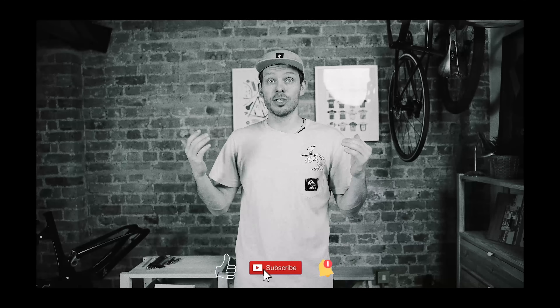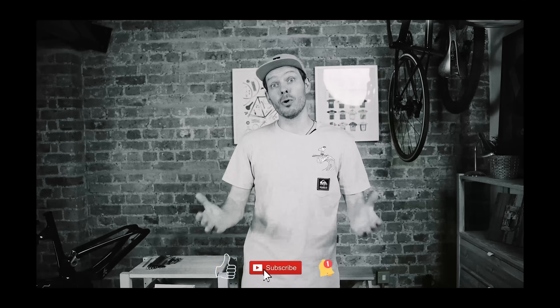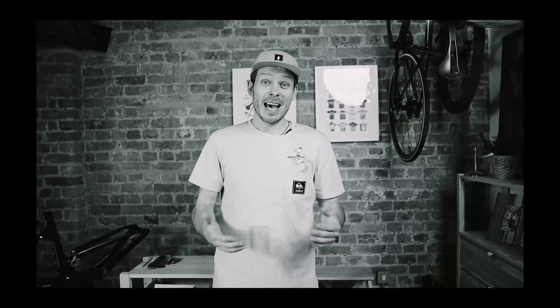Before we continue, if you like this video don't forget to put a thumbs up, subscribe to my channel, and hit the bell button. This all helps my channel grow and make more videos like this.